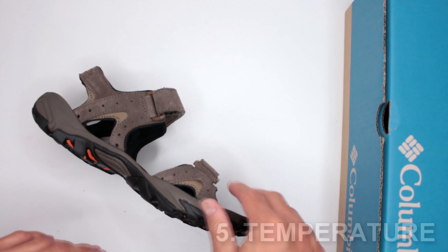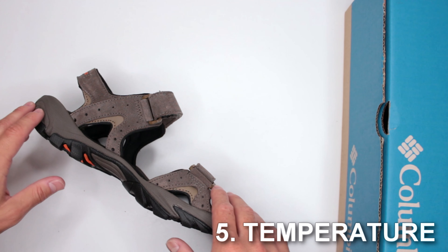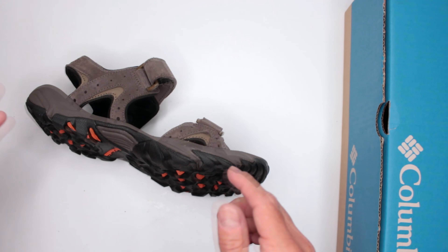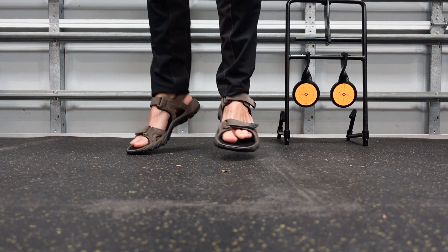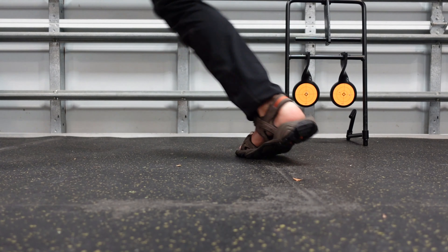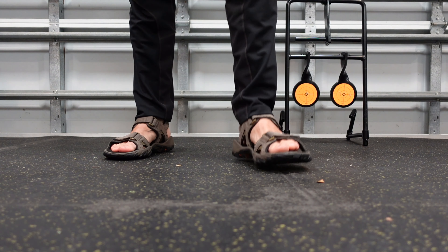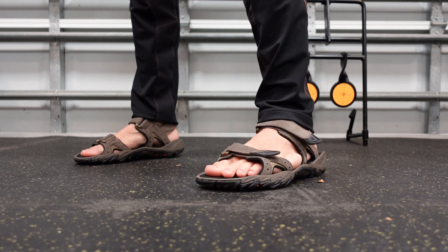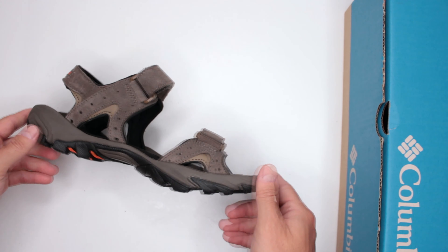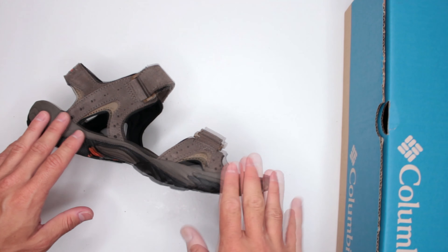Criteria number five is temperature. For cold temperatures, there's nothing to talk about — these make absolutely no sense in the cold. But for hot temperatures, these are as breathable and hot-weather-friendly as you can get. The only downside might be some weird tan lines on your foot, but that's really it. Definitely great for hot weather.